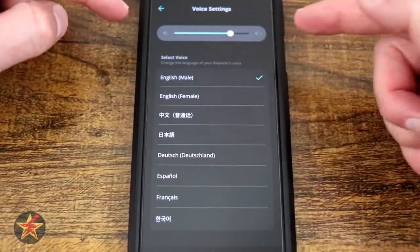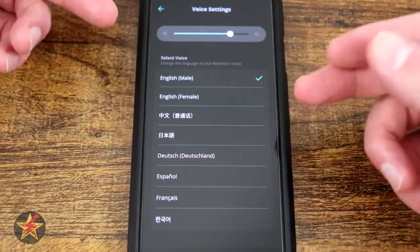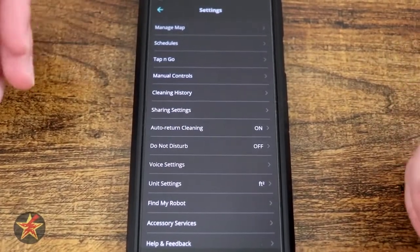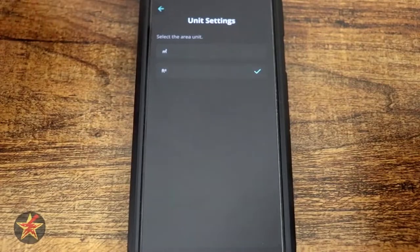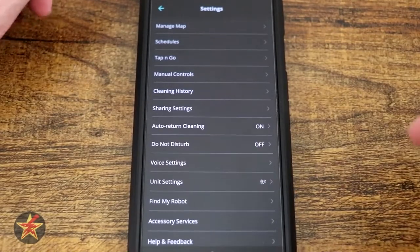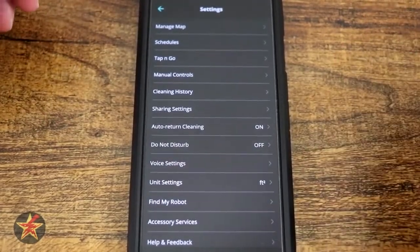We've got Voice Settings. You have a volume control at the top, which is very important because the robot can be kind of loud. For English you have English male, female, and a few other choices. We've got Unit Setting, so square footage or meters. Find My Robot: selecting this and hitting start, the robot will make a noise letting you know exactly where it is. The volume of Find My Robot is separate from the actual voice volume, so keep that in mind.